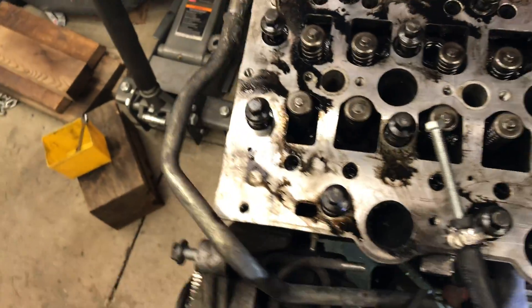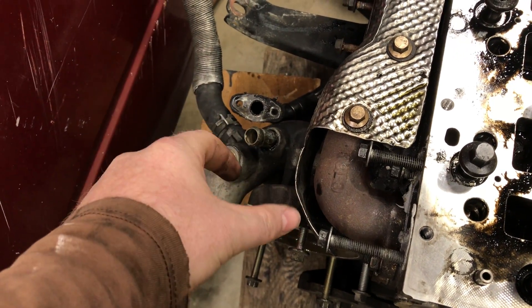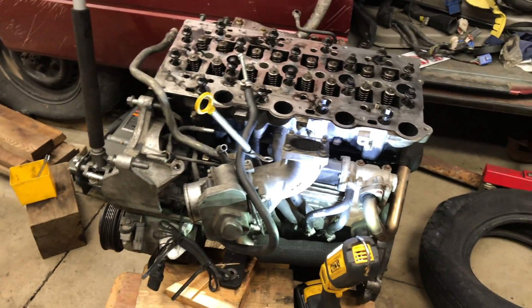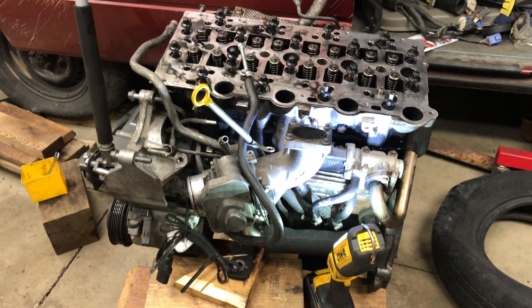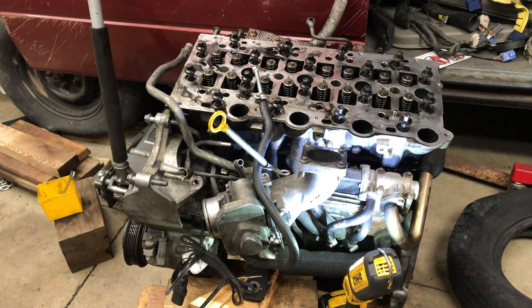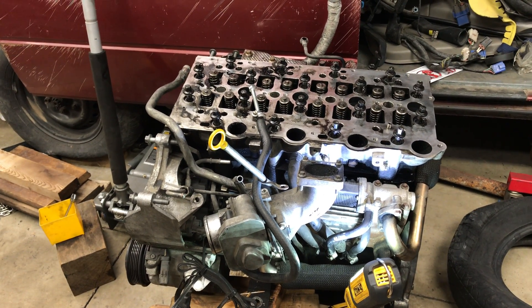Both water lines are gone — plugged, water line gone. The Y piece over here has been replaced with just a brass hose barb. So that's basically what you have to do. It's possible to do this with the engine in place, but access is much worse. It's definitely a lot easier when you have the engine out. Anyway, that's the short of it — hope somebody finds it helpful.